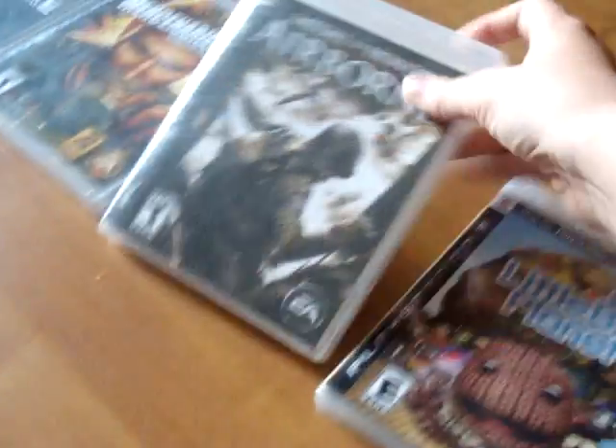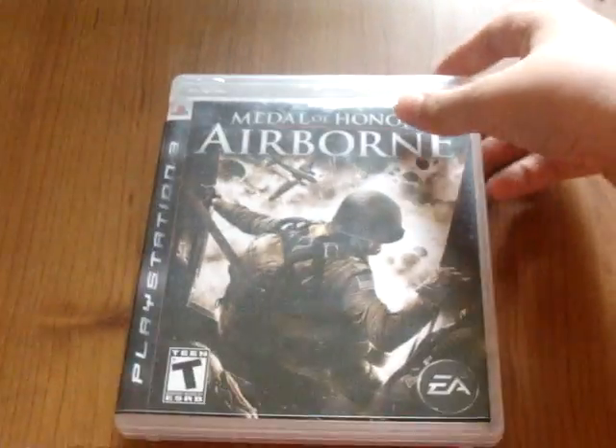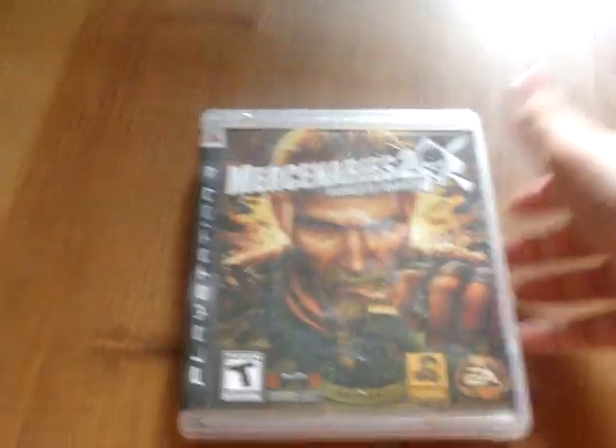Okay, now we're going to start with Medal of Honor. Let's say you put Medal of Honor on your iPod Touch. Now I'm going to show you how to put Mercenaries on there. Let's say you put Mercenaries 2 on there.